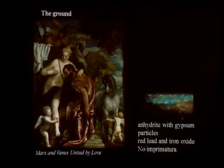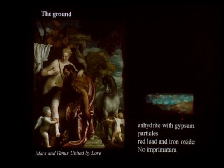As in the case of the Frick allegories, the red color in the ground preparation was achieved by mixing red lead and iron oxide. And as in the case of Virtue and Vice, there is no imprimatura in this painting.